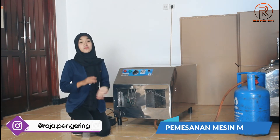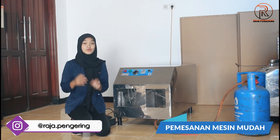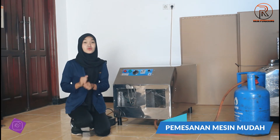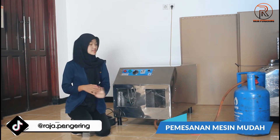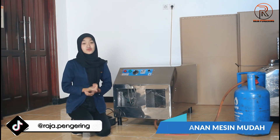Untuk pemesanannya, kalian bisa pemesanan via online maupun offline juga. Untuk yang offline, kalian bisa langsung kunjungi di sini ya, dan tentunya di sini mematuhi protokol kesehatan. Selanjutnya untuk yang online, kalian bisa langsung pemesanan via sosial media kami ataupun marketplace kami juga guys.